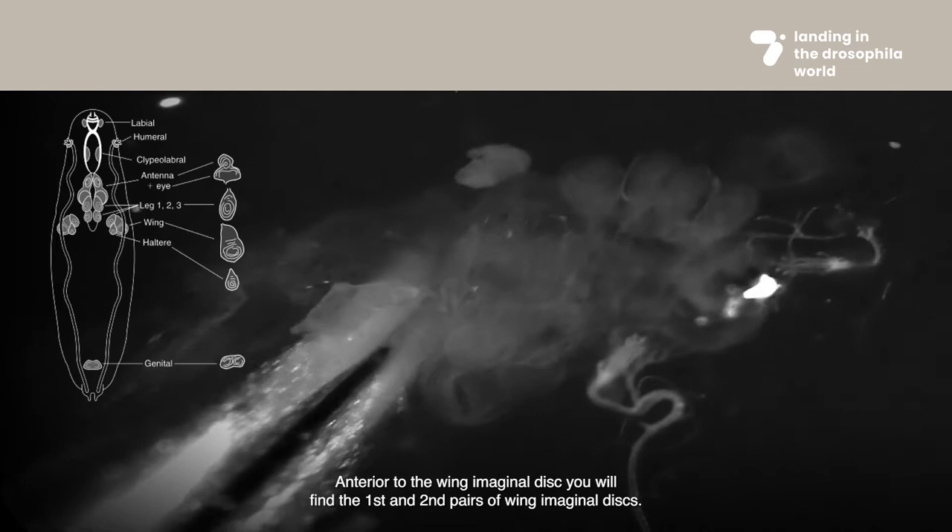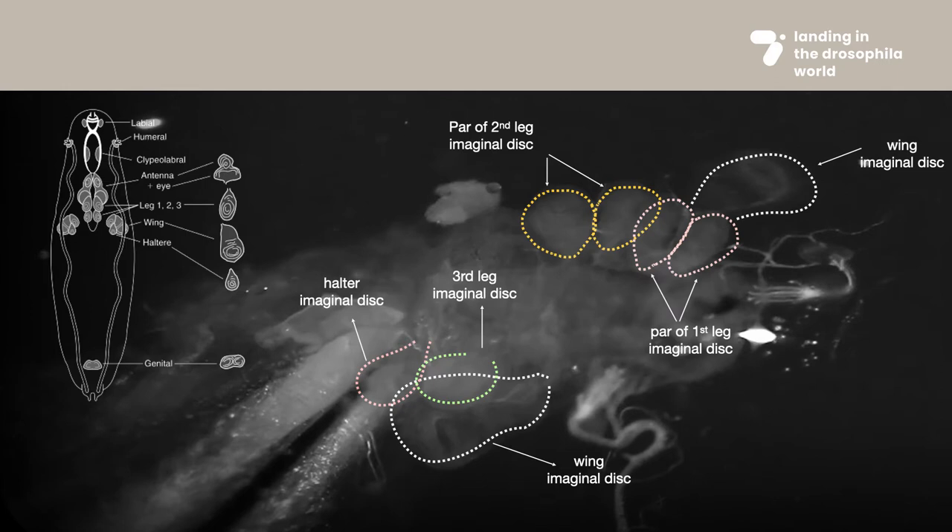Anterior to the wing imaginal disc, you will find the first and second pairs of wing imaginal discs.